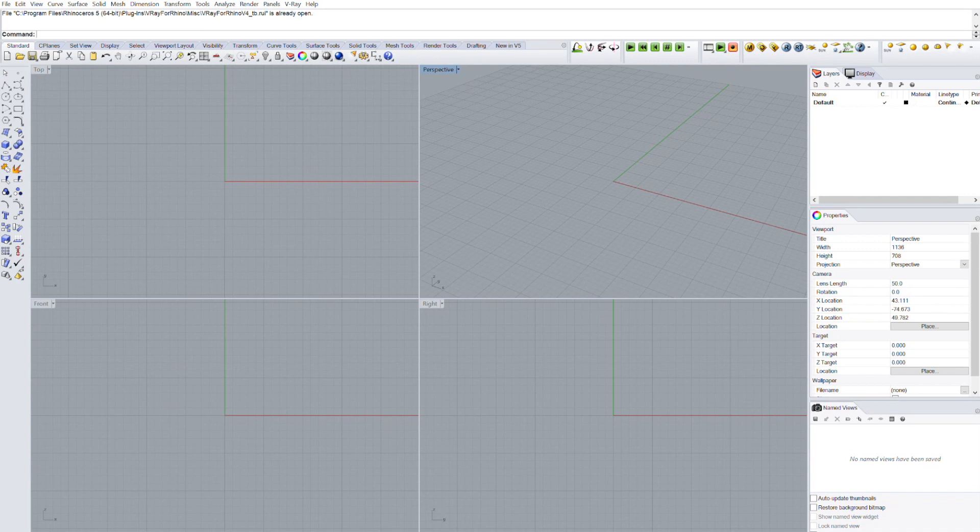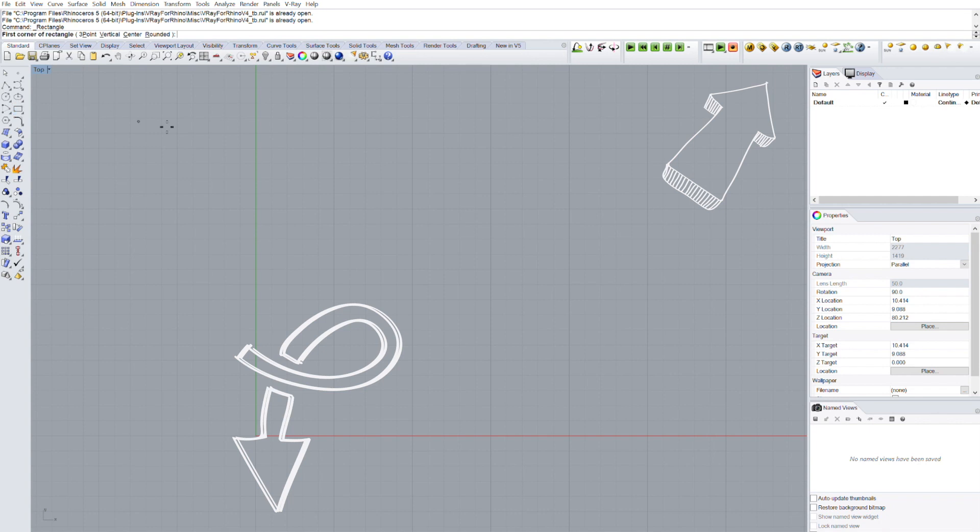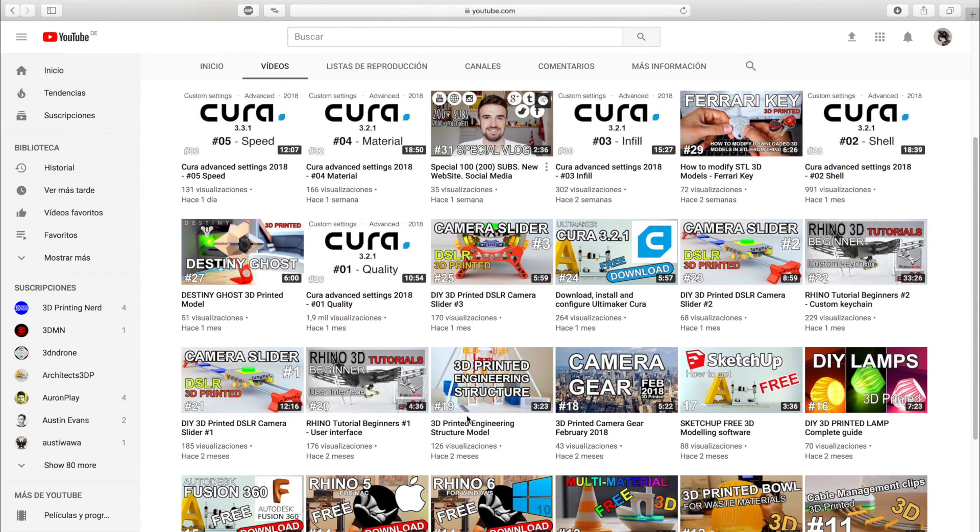Now we're going to switch to our computer and start designing. We're going to model everything in 3D using Rhino for Windows. If you don't have the software or don't know how to use it, click in the top right corner or check out the links in the description, since we have made a video explaining how to download and install it as well as a series of Rhino tutorials for beginners.